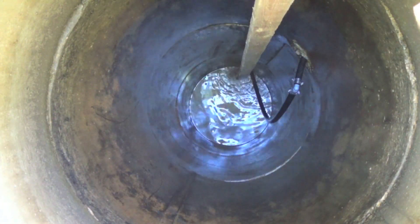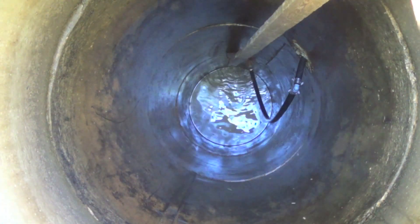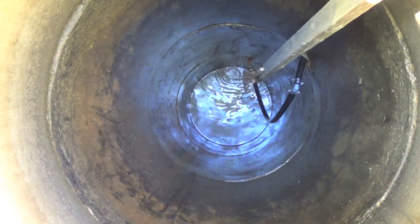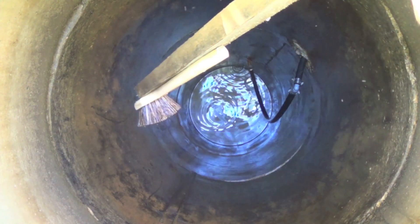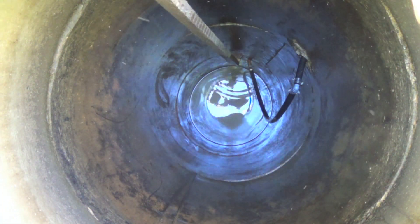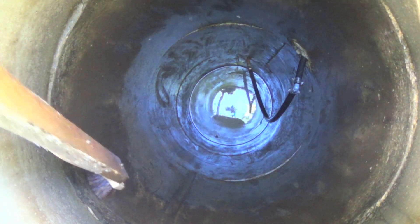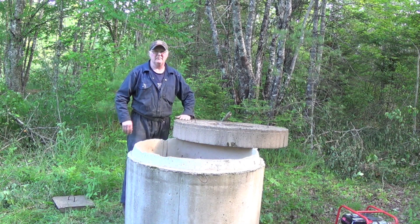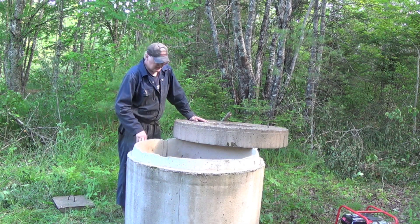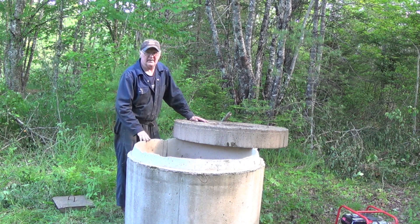Now that I've got it pumped out, I'm just going to slightly brush the walls. All I have here is a brush I've got stapled to the end of a piece of strapping. That well was pretty clean, actually. Now that I've got it brushed out, I'm going to put my cover back on and wait for the water to fill up, and then I want to pump it out again.